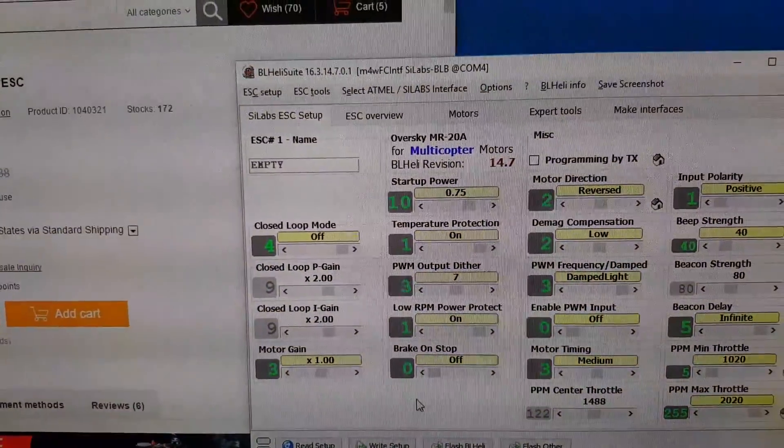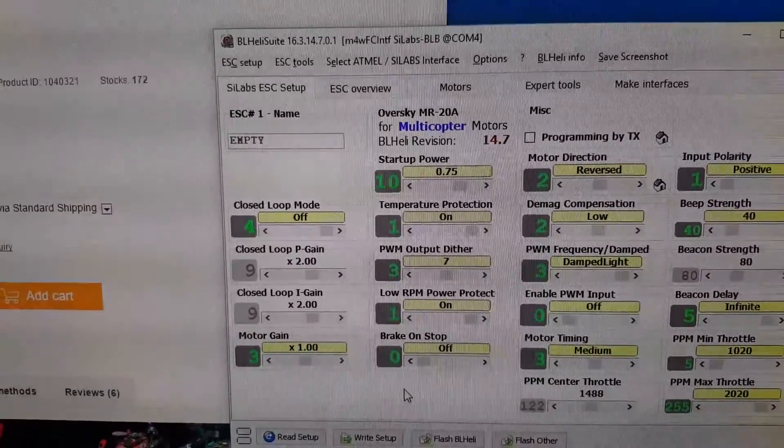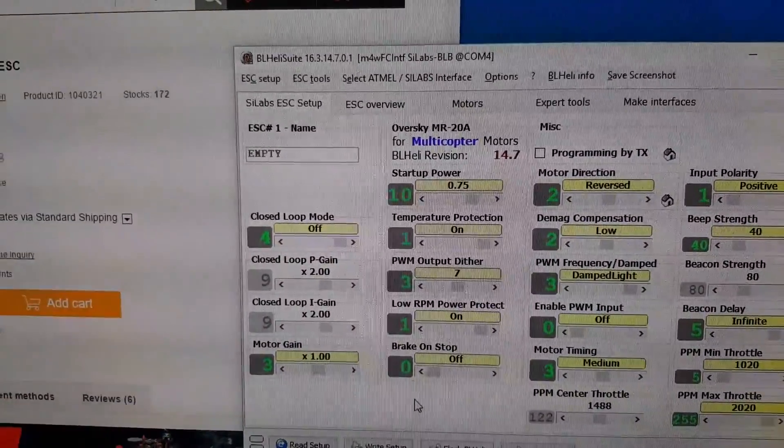Just tested it out — flashed all my ESCs to the new 14.7 and enabled damp light and it's working all just fine.